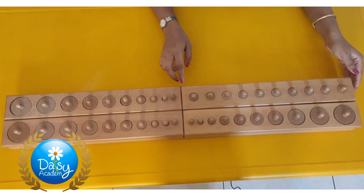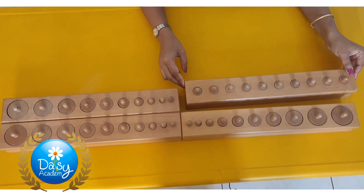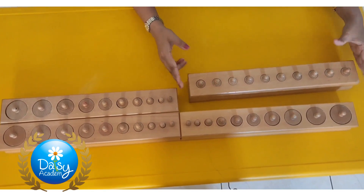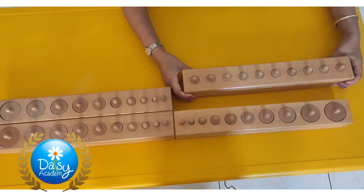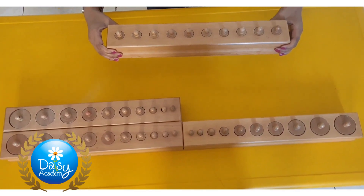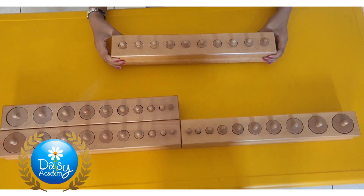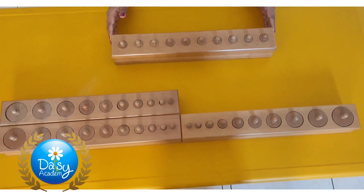Then we have to show him how to hold it. It is important to show how to carry the cylinder blocks. We should hold on both sides like this, and the child should carry it parallel to the ground at waist level. Carry the cylinder blocks, bring it to the presentation area, and then present one of them.